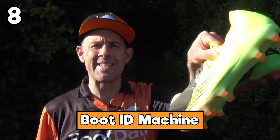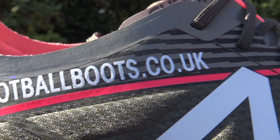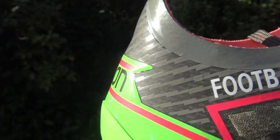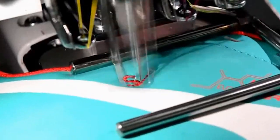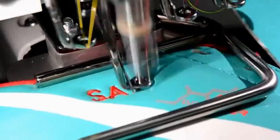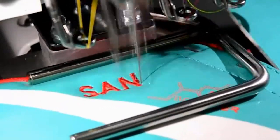The next hack is boot ID. This follows on from making your own boots, but if you've got a standard retail pair of boots, you can still get your own name and number applied. You can get stickers applied to the upper when you get them from the store, or some places will do stitching on the upper as well. You can also get your flag and initials or name, depending on the space available.